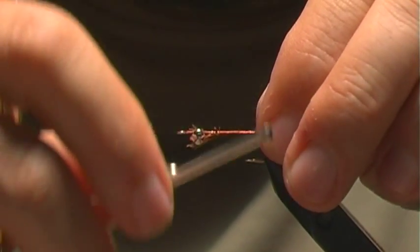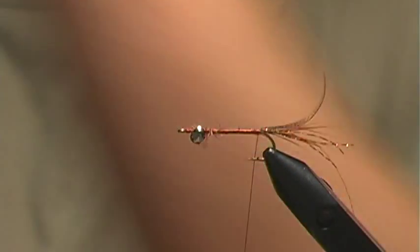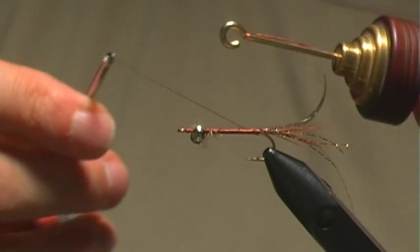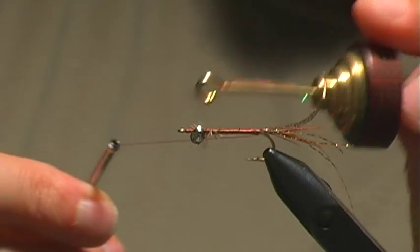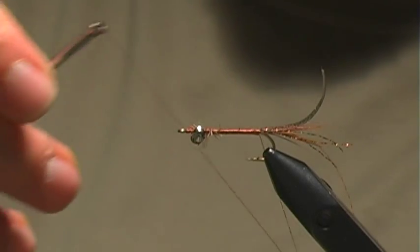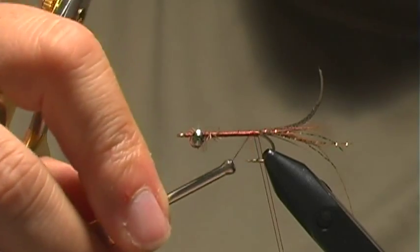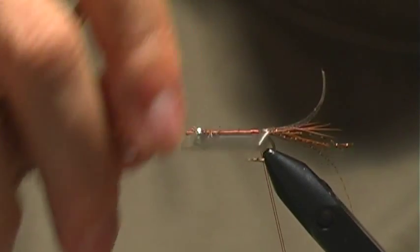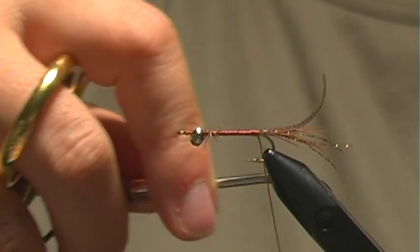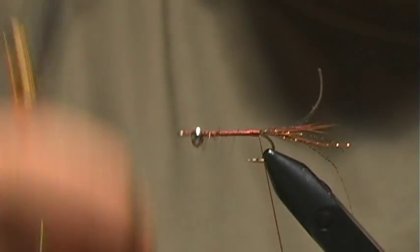Now we're going to go ahead and create our dubbing loop. That's just done by taking my dubbing hook tool and creating a loop that's about two and a half to three times the length of the shank of the hook. Then you go back over the loop securing it on the hook and then wrap forward.